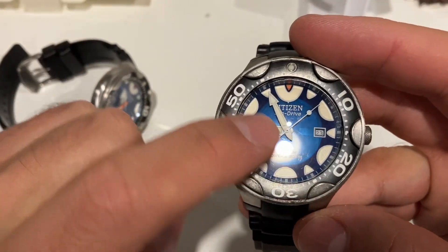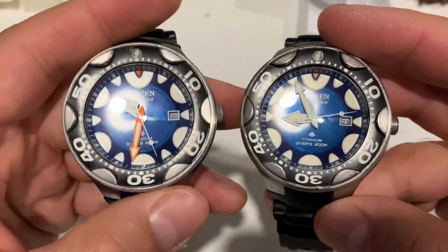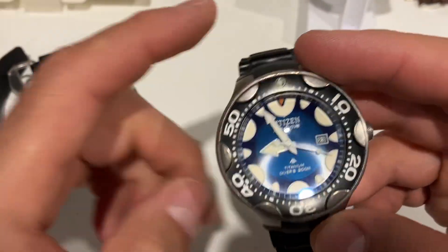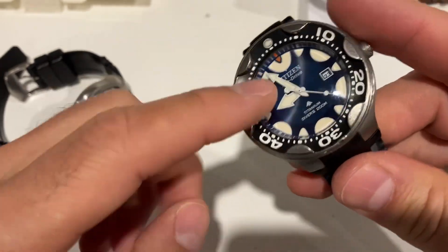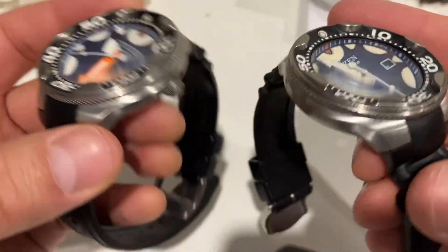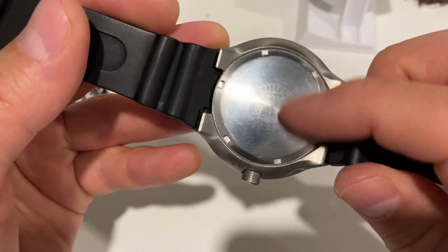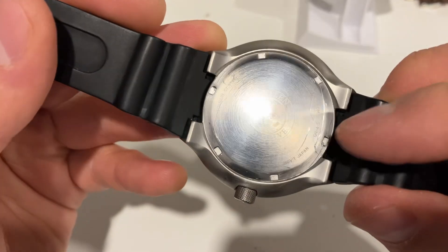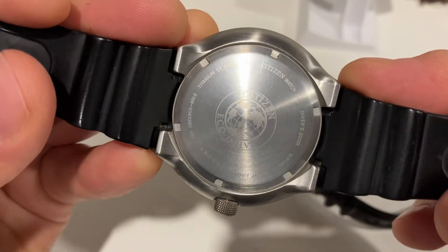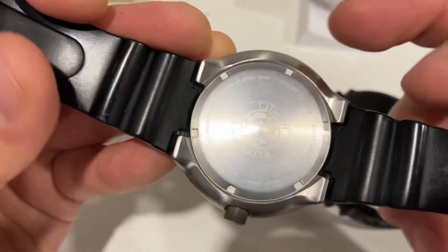This watch has been heavily exposed to the sun, so the minutes hand color faded away a little bit, but it's preserved everything else. The lume is perfect, the crystal has no scratches — it's in perfect condition. The case back has also faded a little bit; you can barely see anything on the back there.